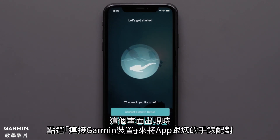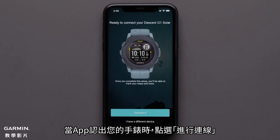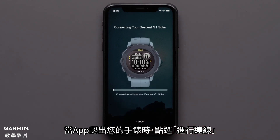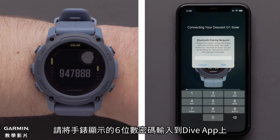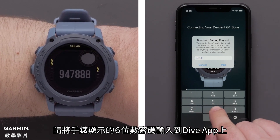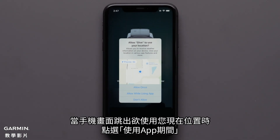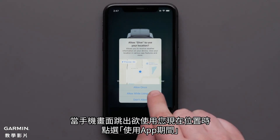Once prompted select connect a Garmin device to connect the app with your watch. When the app recognizes your watch select connect it. Your watch will now display a six digit code that you will need to enter in the Garmin Dive app. When prompted to use your current location select allow while using app.